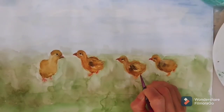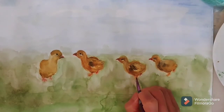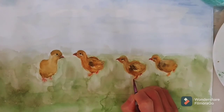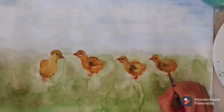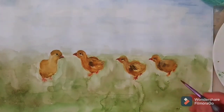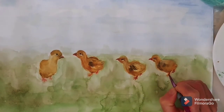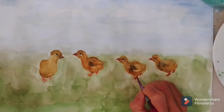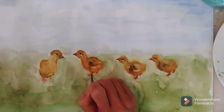Add the white color to the sky, and add a stronger color for the chick feet because the color was too light. Also add the darker color for the chicken feet.